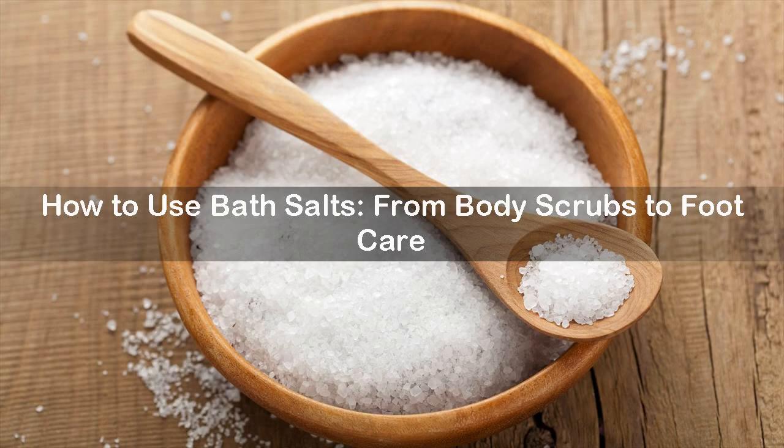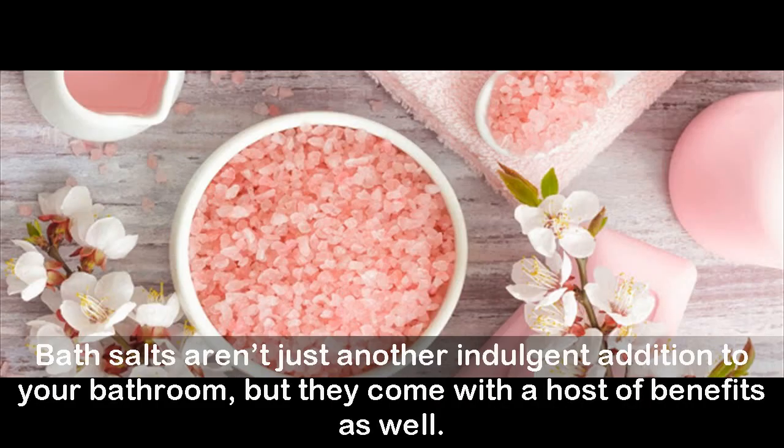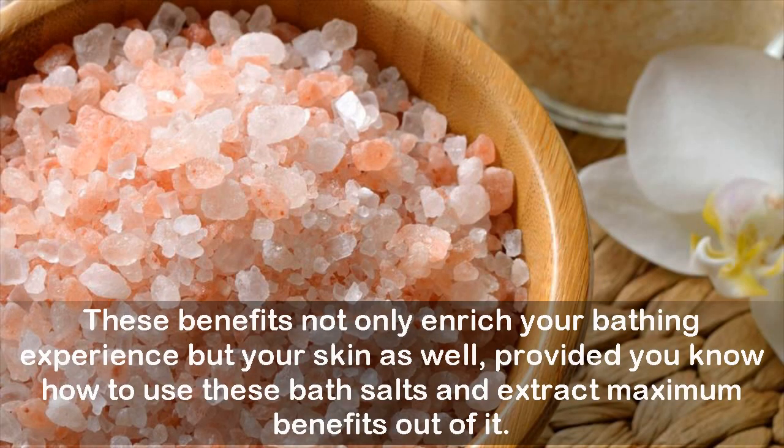Bath salts aren't just another indulgent addition to your bathroom — they come with a host of benefits as well. These benefits not only enrich your bathing experience but your skin as well, provided you know how to use these bath salts and extract maximum benefits out of them.